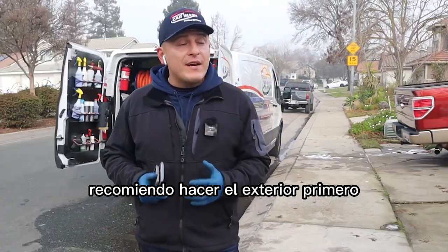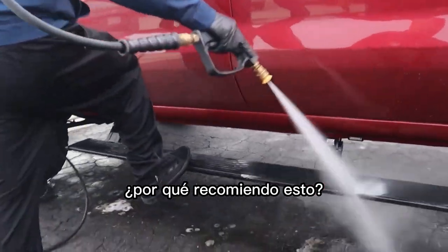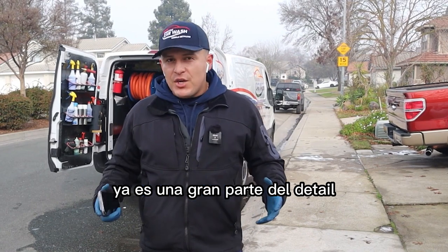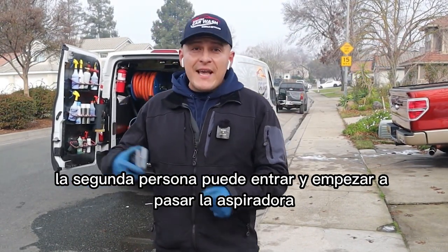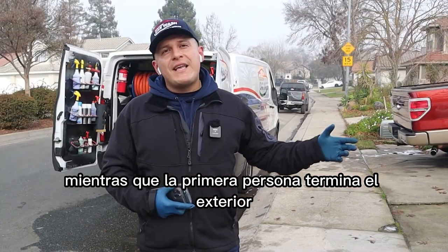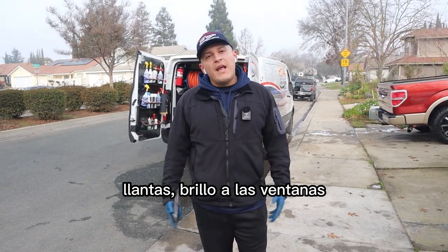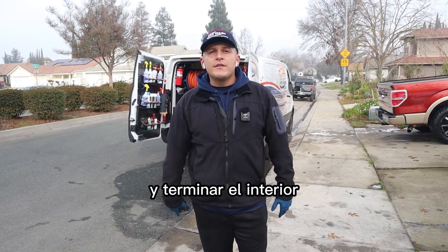If you're working in pairs, I'd recommend doing the outside first. Why? It makes it a lot more efficient. If you guys knock out the outside first, it's a big chunk of the detail already. So once you guys are done with the outside, the second person can come in and start vacuuming while the first person finishes the outside, touches up the exterior, does the wheel wells, tire shine, windows — and then once the outside is done, you guys can convene back and finish the interior.